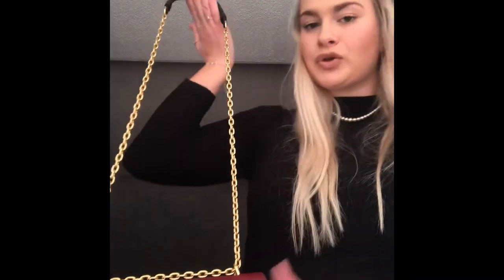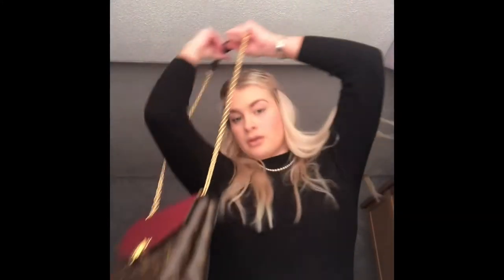So I'm going to move on to how to wear the bag. It comes with the chain and it's non-adjustable, so you can wear it over your shoulder or across the body.